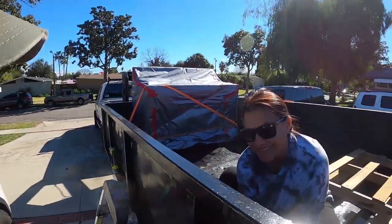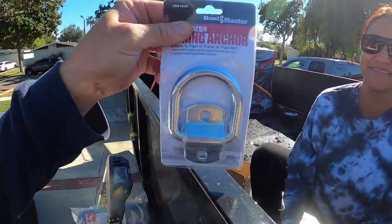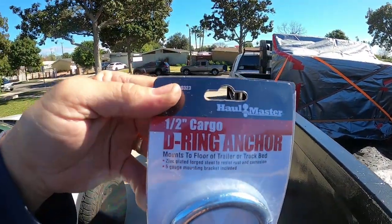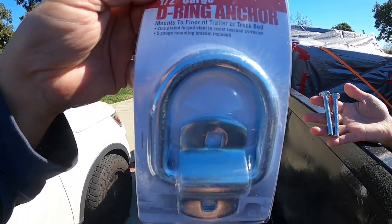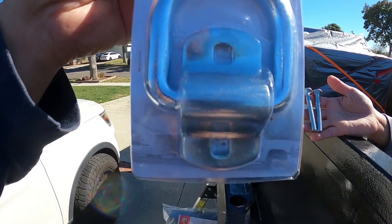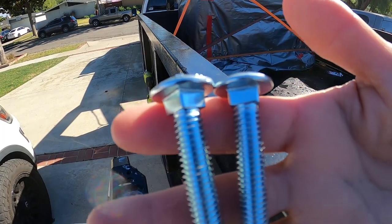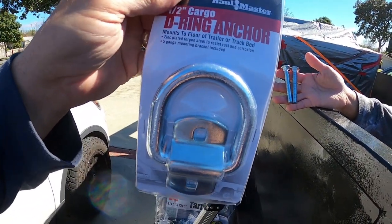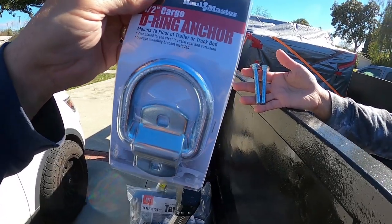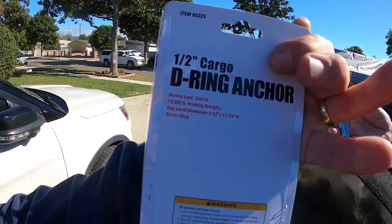I'm talking to my beautiful assistant here — will you please hand me one of those packages for a second? Fantastic. Here we go. Hallmaster half-inch D-ring anchor — mounts to the floor, the truck bed, or whatever you want. It comes with a nice little bracket with a square hole, which you're going to use a carriage bolt for. Check that out. This is a Harbor Freight item, $4.50 a piece, and the breaking strength is 10,000 pounds.